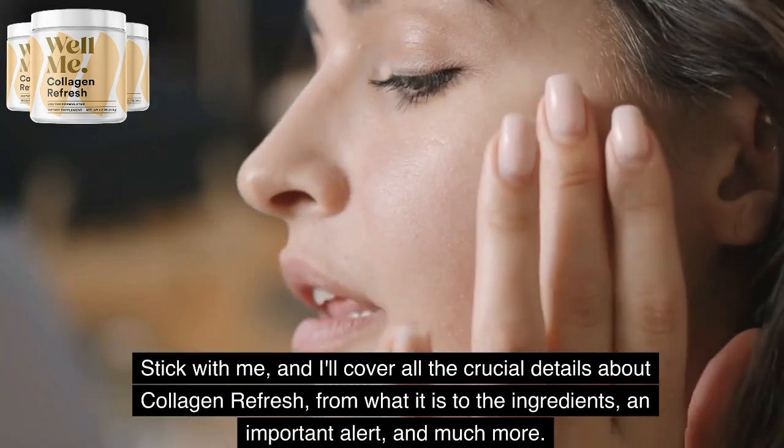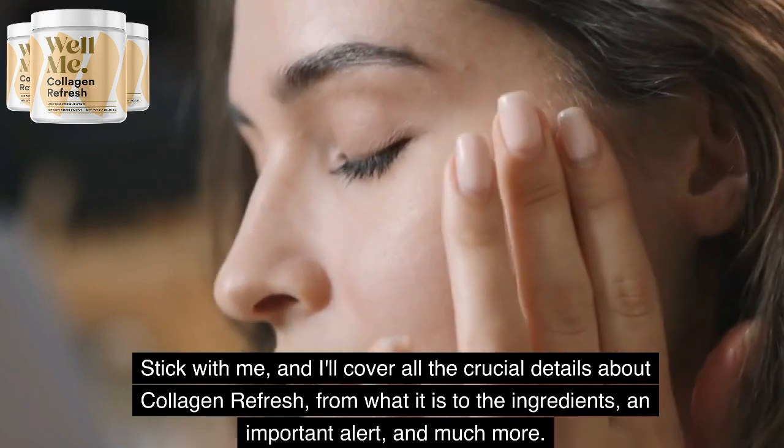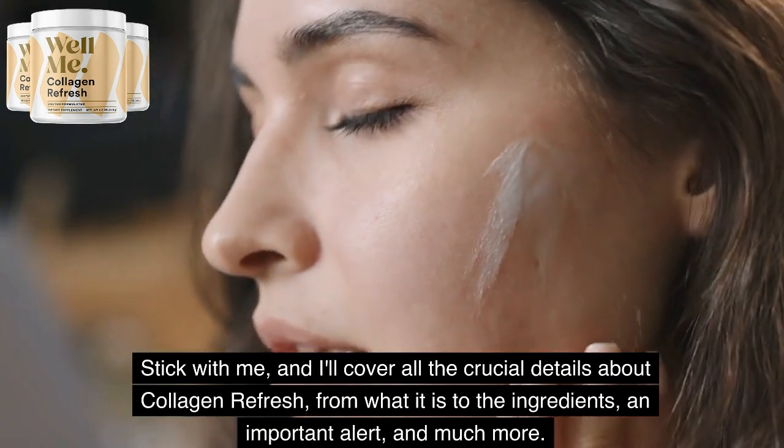Stick with me, and I'll cover all the crucial details about Collagen Refresh, from what it is to the ingredients, an important alert, and much more.